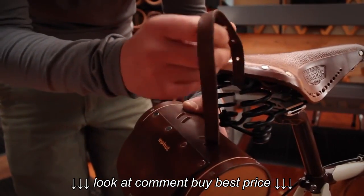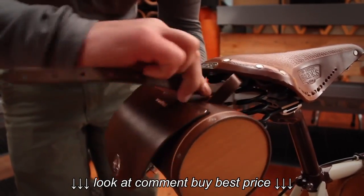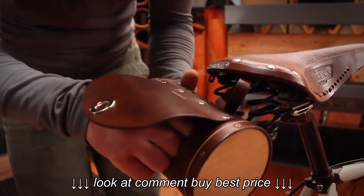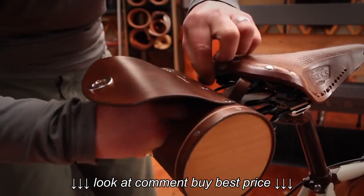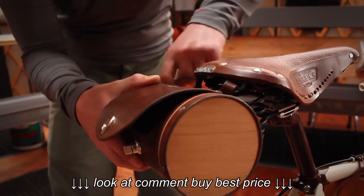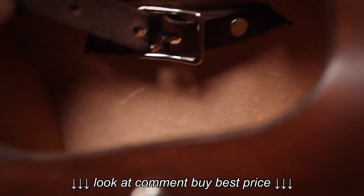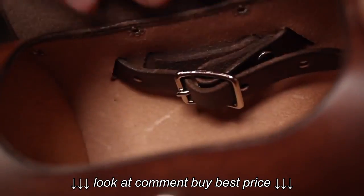You want to go in one slot and into the bag, out of the bag on the other side, through the seat clip and back in. And then it's simply a matter of buckling this belt, like so.